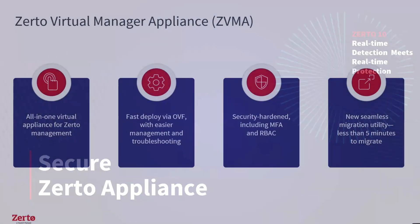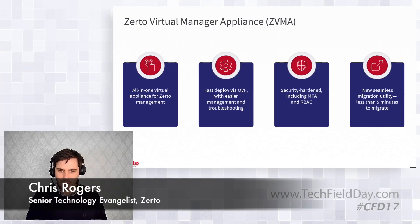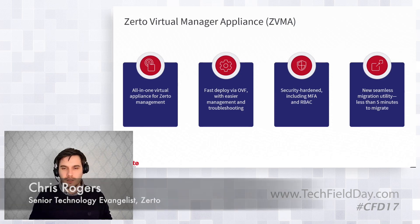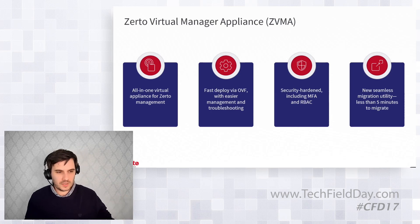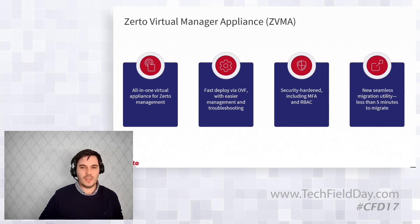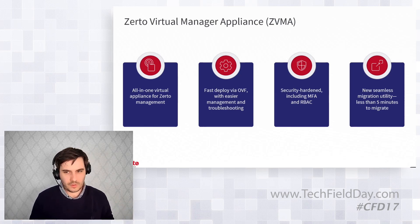The brand new all-in-one Zerto Virtual Manager appliance is moving away from Windows deployment to a Linux-based OVF deployment, making it easier to manage and troubleshoot. This simplifies the support experience — no more worrying about Windows 2016, 2019, or 2022 variations with different features enabled. It's the standard for everyone, making support and troubleshooting easier across the board.